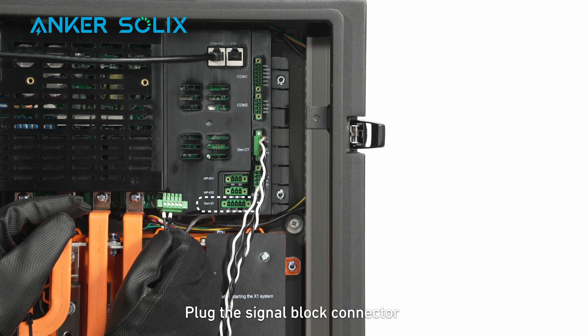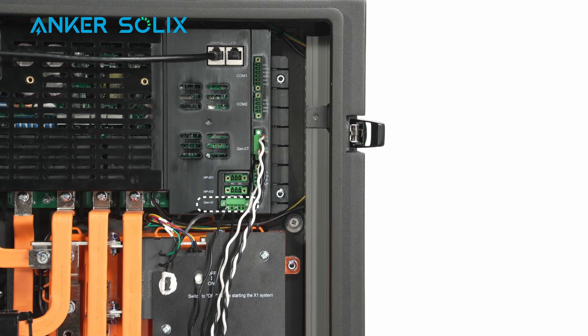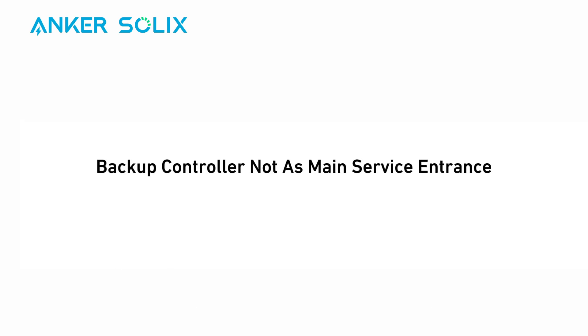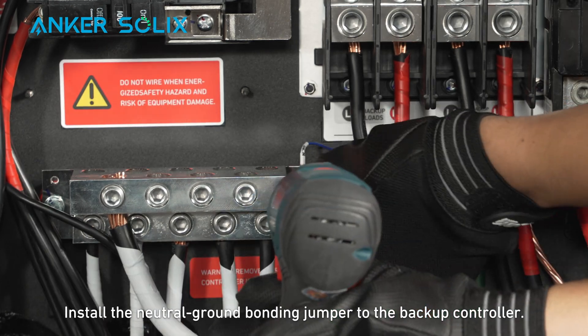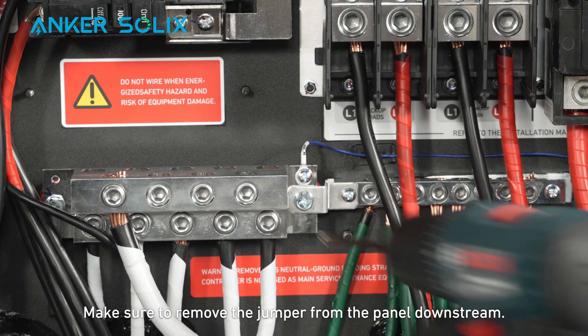Plug the signal block connector into the terminal block socket labeled GeneIO. If you want to make other communication wiring for the backup controller, you need to insert the signal cables into an appropriate terminal block connector and plug it into the terminal block socket. Install the neutral ground bonding jumper to the backup controller. Make sure to remove the jumper from the panel downstream.